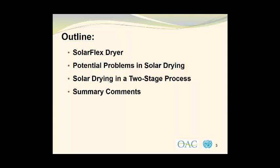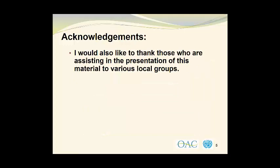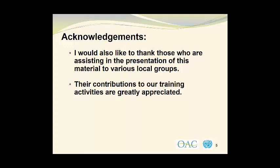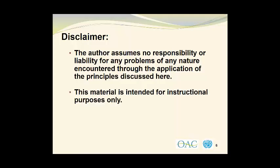We'll finish up with some summary comments. I would like to thank Mr. Andrew Goodwin, Associate Industrial Development Expert with the Agribusiness Development Branch of the United Nations Industrial Development Organization for his considerable efforts in coordinating this project. I would also like to thank those who are assisting in the presentation of this material to various local groups. Their contributions to our training activities are greatly appreciated. The author assumes no responsibility nor liability for any problems of any nature encountered through the application of the principles discussed here. This material is intended for instructional purposes only.